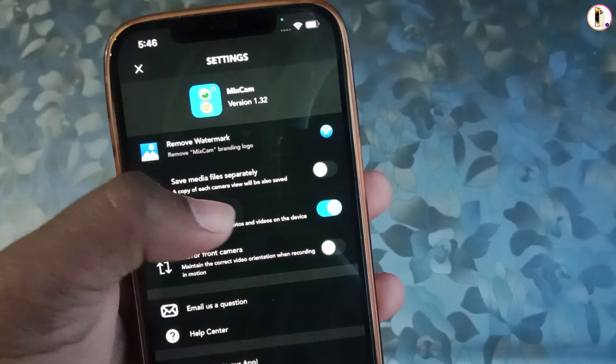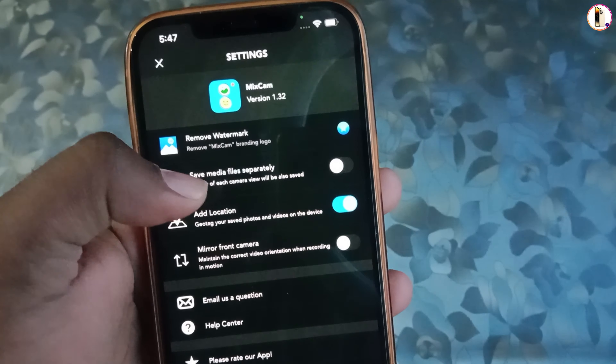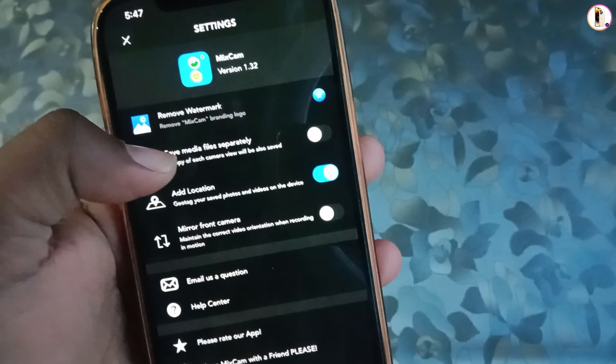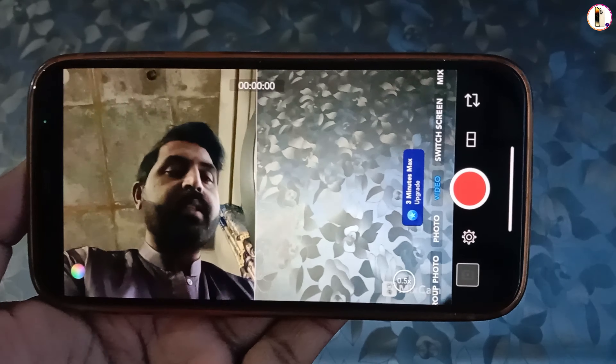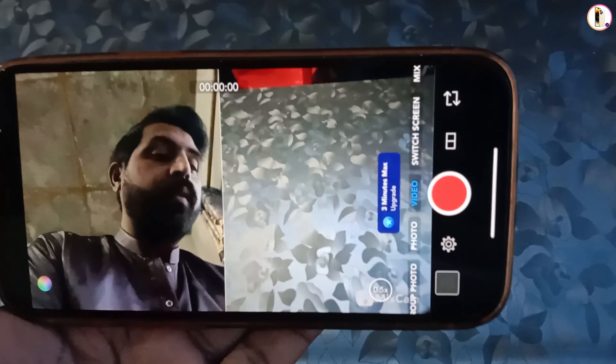You can also make it save media files separately using the 'save separately' feature. So this app will record video from both sides together and also save them as separate files. You can use this application to record your videos on iPhone and iPad from both cameras.